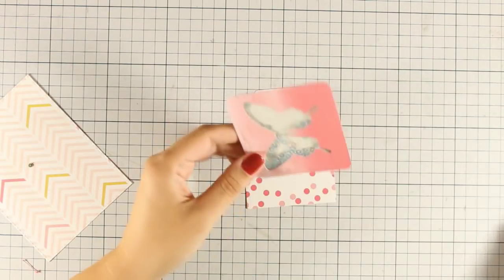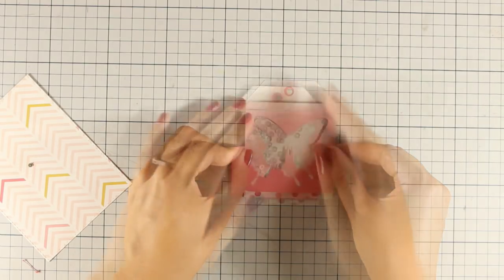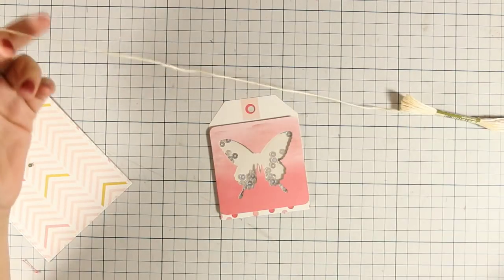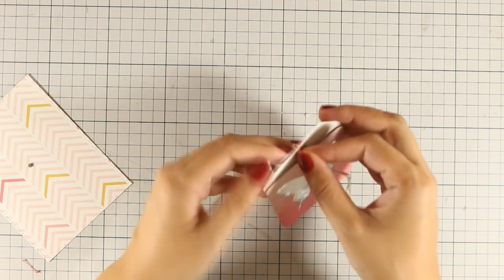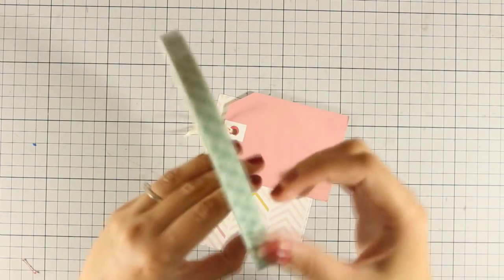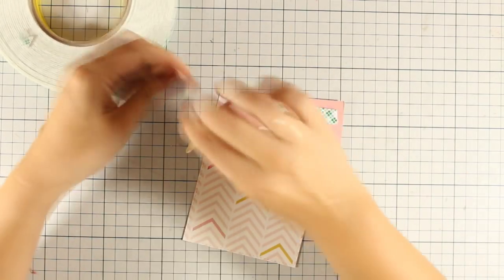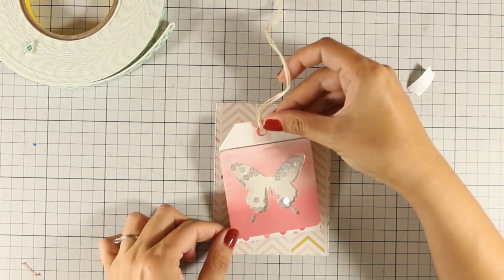I will be adding some tape runner at the back of my shaker element to stick it on top of the tag. I want to make sure that the 'yay' sentiment doesn't show, so I am going to cover it up, and now I can thread some floss from the kit through that hole on the tag. I like adding embellishments like threads, ribbons, and strings on my cards because they make the card more interesting. I am using some foam tape at the back to add even more dimension — the foam tape isn't very thick so it doesn't add too much bulk.